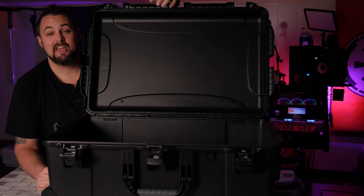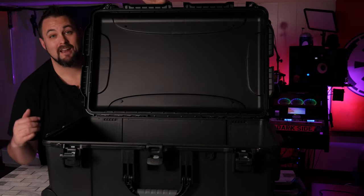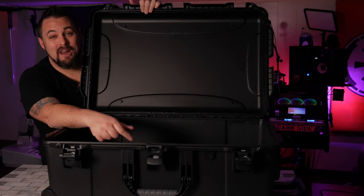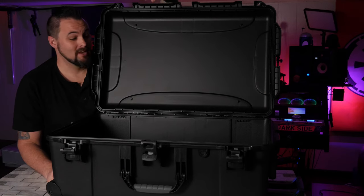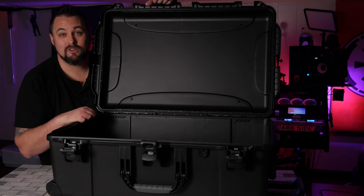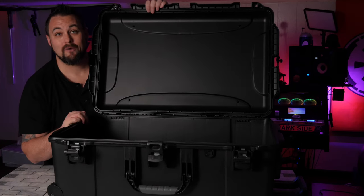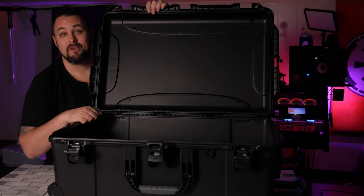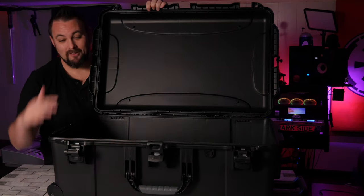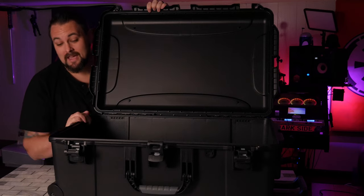The inside of this case is very similar to the Pelican 1615 — it's got a ton of room in here. You can add different organizers on the lid and different foam and organizer options inside. You can fit all the luggage you'd ever need for long trips or if you just have a lot of extra gear. Of course, you don't have to use this just for luggage — this is great for carrying around drums, music equipment, and guitars, and since this is more of a music-based channel, that's some of the things that would work really well in this case.